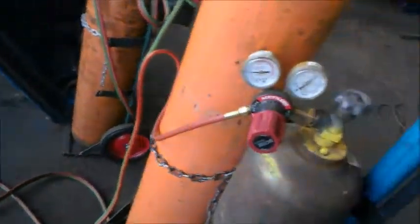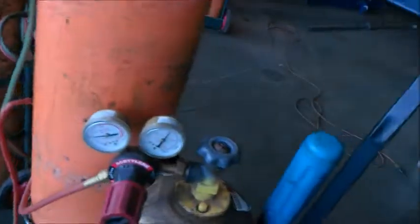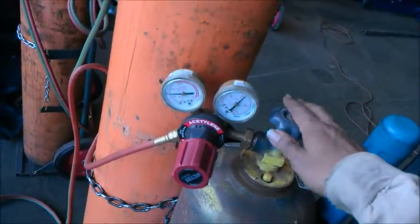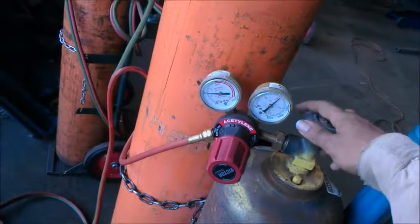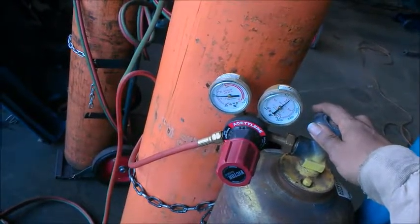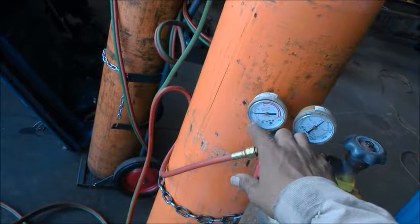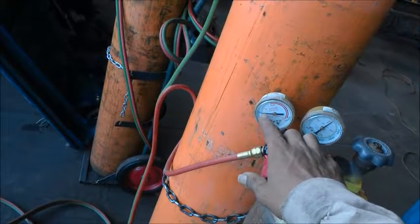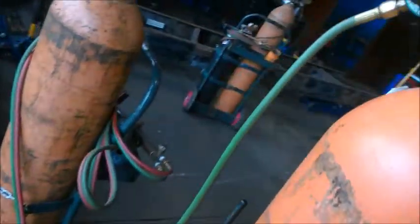I'm going to show you right here — you've got your acetylene tank and your oxygen tank. With your acetylene tank, what you want to do is crack the valve, then turn it maybe a quarter turn more. Then you hit your regulator right here and get it dialed into about seven, maybe eight PSI. You don't want to be up close to ten — keep it around seven to eight PSI.